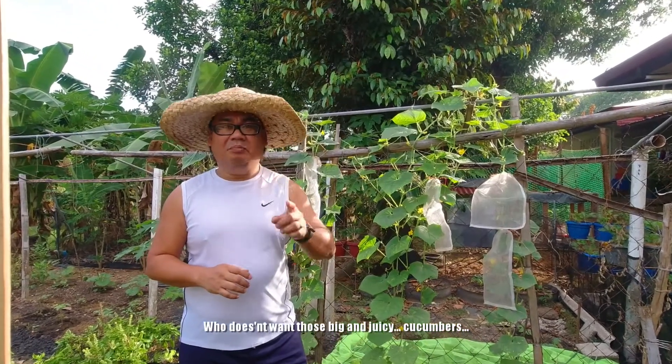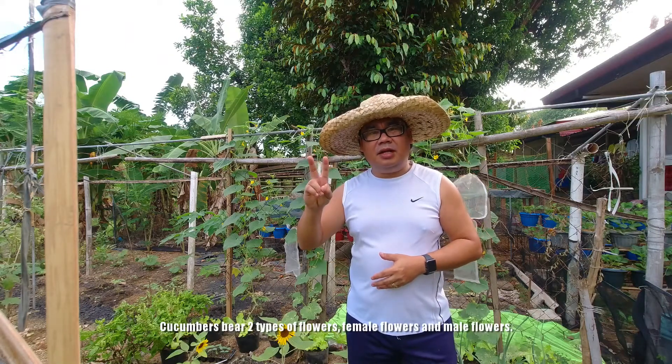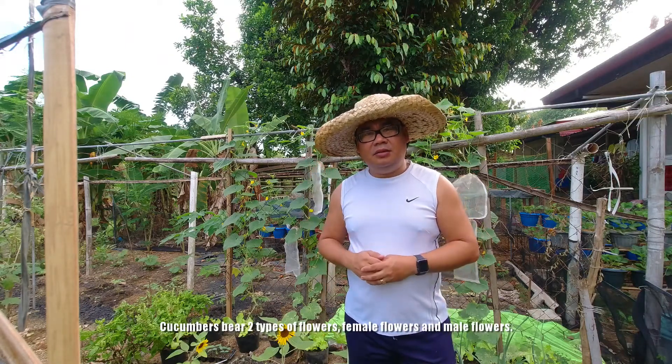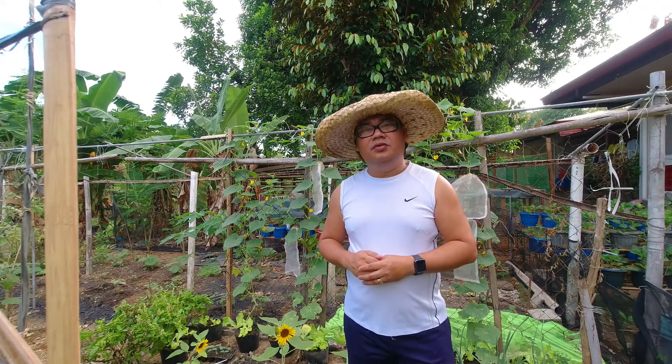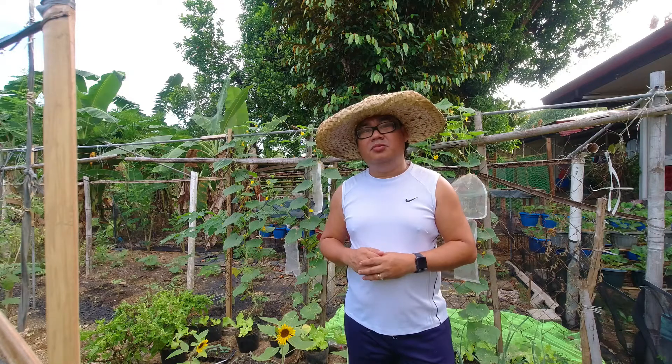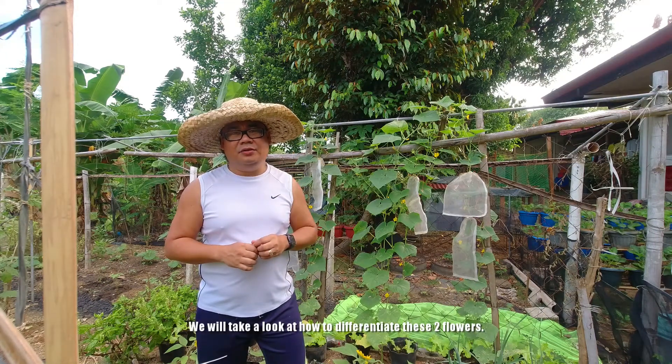Pipino po. Malaking pipino po. Ang pipino po ay may dalawang klaseng bulaklak: babaing bulaklak at lalaking bulaklak. You heard it right — lalaking bulaklak. Titingnan po natin ang kaibahan ng mga bulaklak na ito.